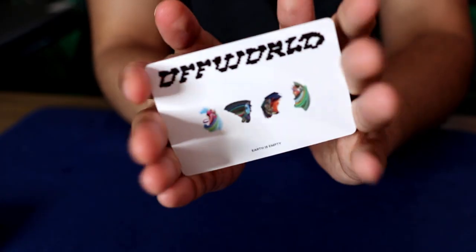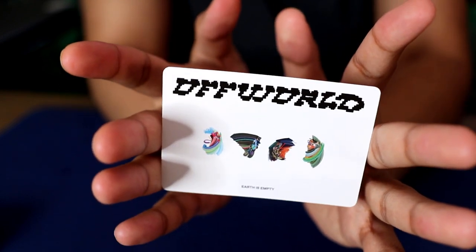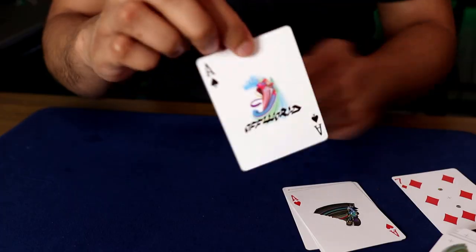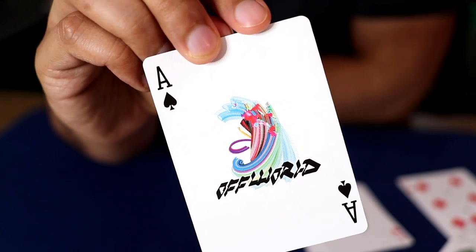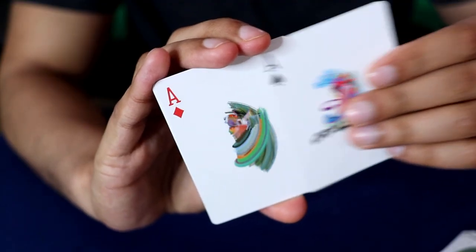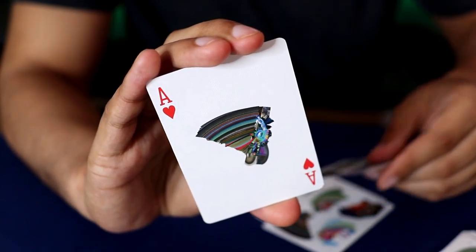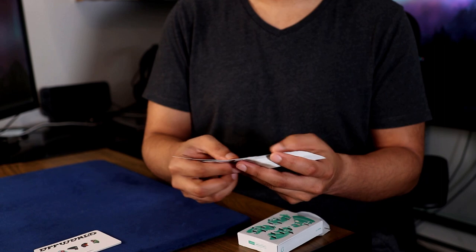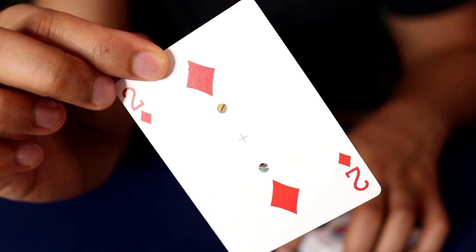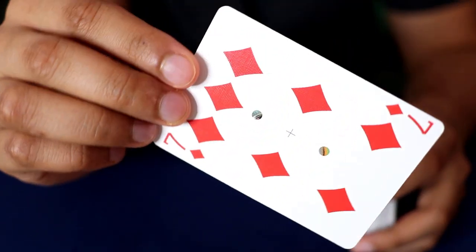The last ad card is done horizontally. You can see it says Off-World with the four symbols, and on the bottom it says 'Earth is empty.' Of course, we got to take a look at the ace of spades next. The ace of spades design is the same as the top left of the back design, with Off-World written in black text near the bottom. Going through the deck, the non-court cards all have two dots on the face with a plus sign right in the center, which causes some of the pips to move around, giving us some weird designs.